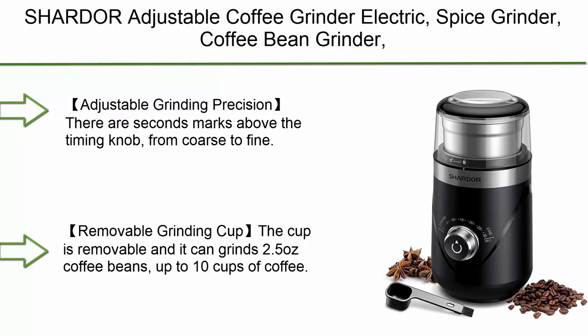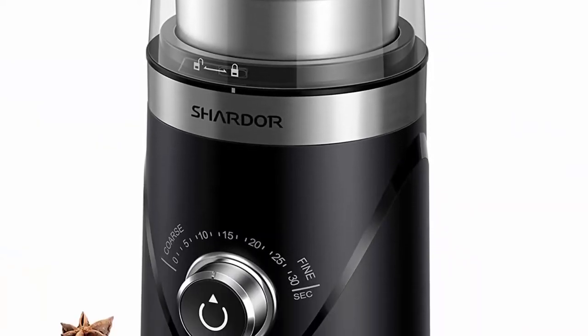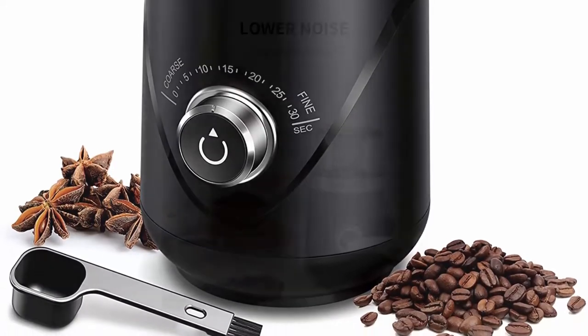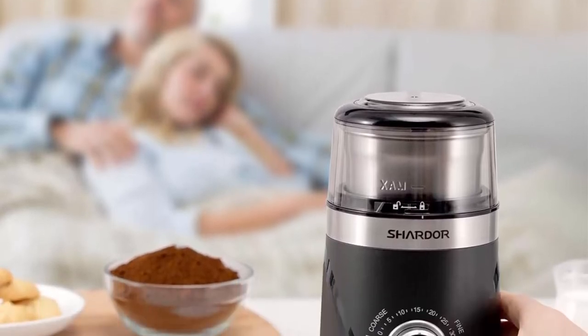Top 9: Charter Adjustable Coffee Grinder Electric, Spice Grinder and Coffee Bean Grinder, Espresso Grinder with 1 removable stainless steel bowl, Black. Adjustable Grinding Precision: there are seconds marks above the timing knob from coarse to fine, so you can choose the precision of powder according to your needs.